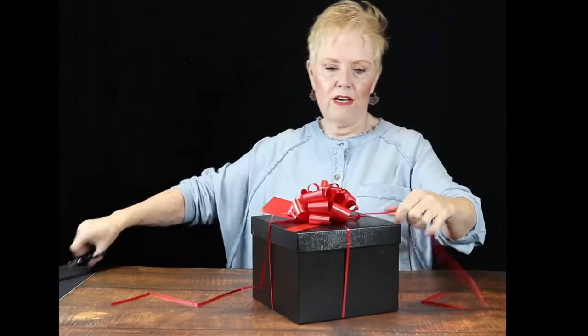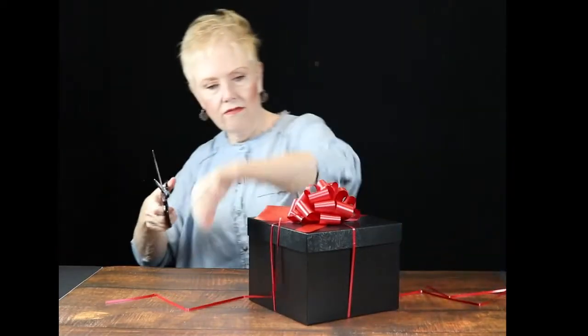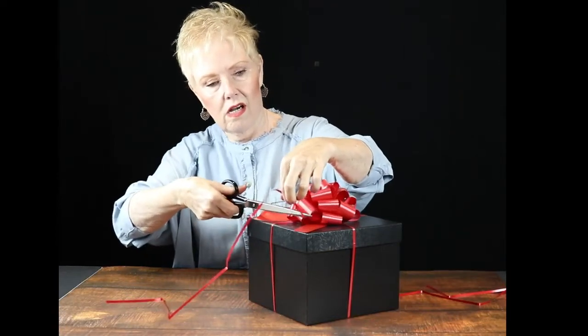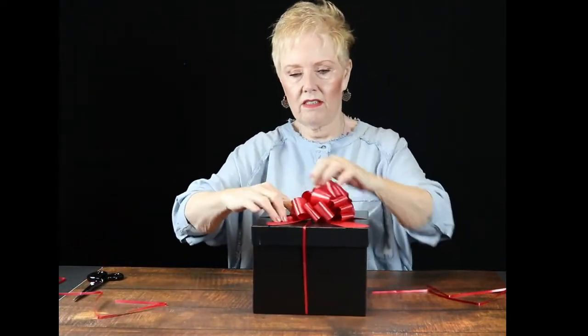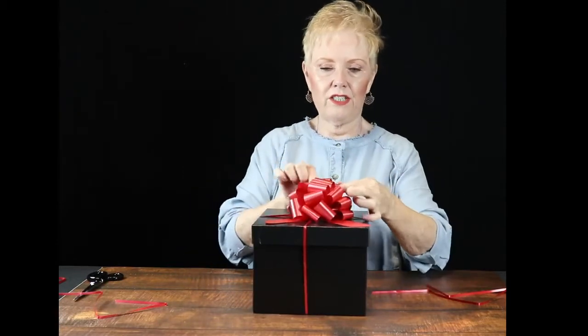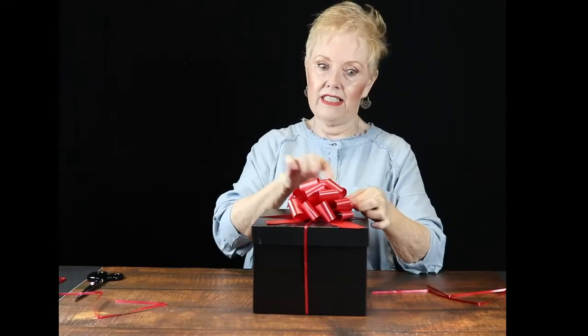Like so. At that point, you would cut these short strings off. Place your tabs out, your ribbon, however you want them. And then I usually will fluff the bow of the ribbon loops so that it looks like a nicely tied bow. And there you go.